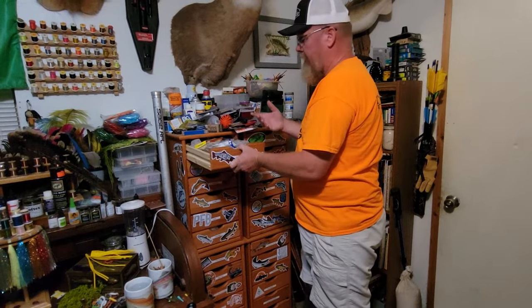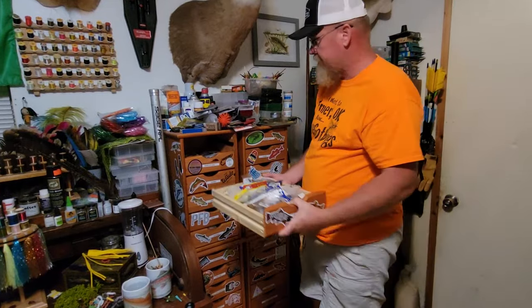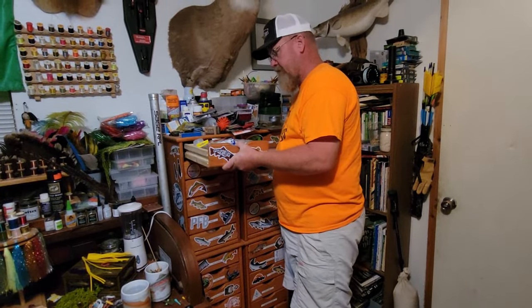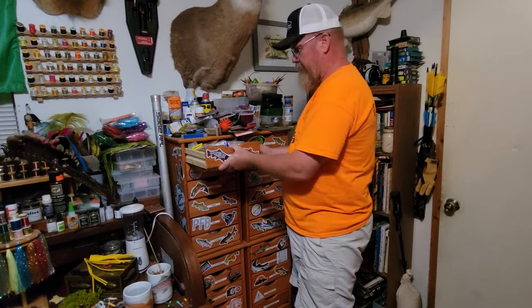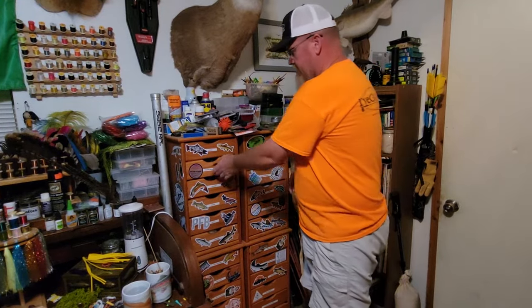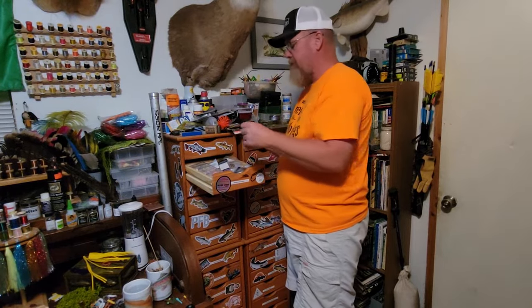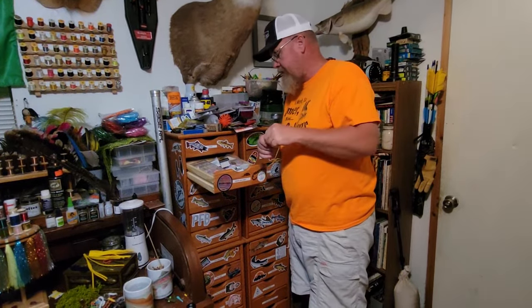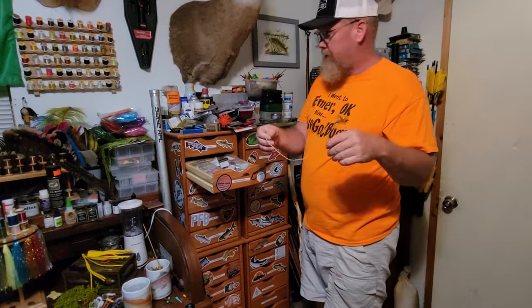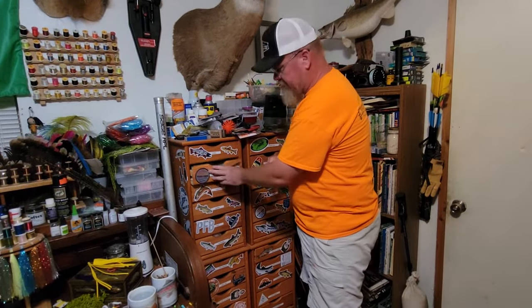I have a drawer full of hooks — pretty much every kind there is. I live in the middle of nowhere with no fly shops close, so I need to keep a huge selection on hand. I have one drawer that's nothing but beads, including chain beads — not like ceiling fan chains, but craft store bead chain. I found some craft stores going out of business and bought enough to fill two grocery bags worth of spools.